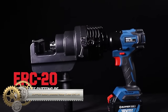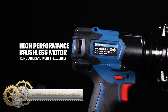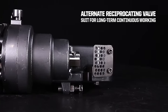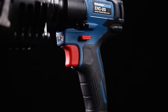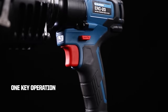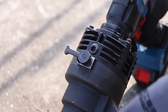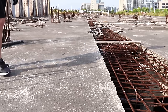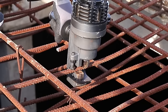The Zuppr ERC20 is a battery-powered rebar cutter designed for portability on construction sites with limited access to power outlets. It boasts a cutting capacity for rebar with a diameter ranging from 3mm to 20mm, suitable for various construction applications. With a rapid cutting speed, it can cut a 20mm rebar rod in less than 2.5 seconds, offering efficiency. The rechargeable lithium-ion battery provides up to 400 cuts on a single charge, depending on the rebar diameter.